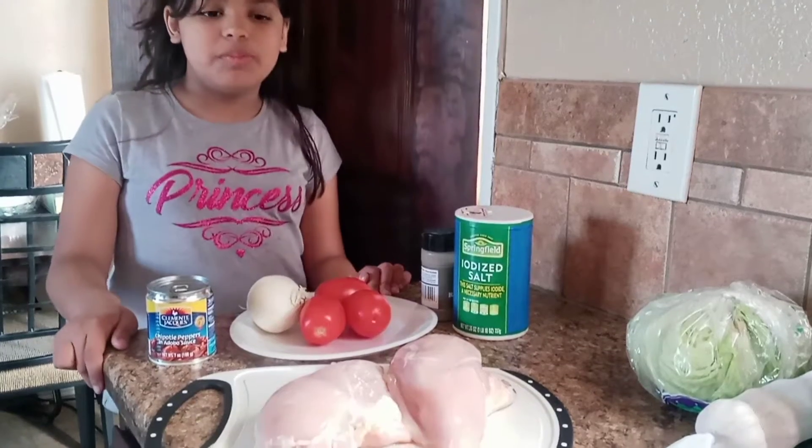First we are going to boil our chicken. To our chicken we are going to add salt and 2 garlics. We are going to let this sit and come to a boil. Once our chicken is all done, we are going to set aside 1 cup of chicken broth.